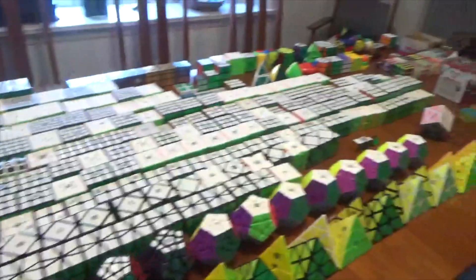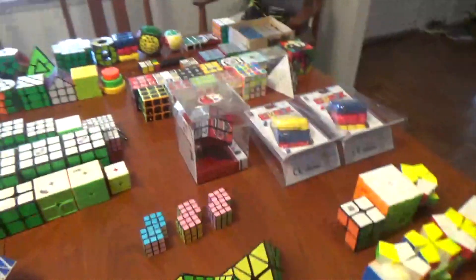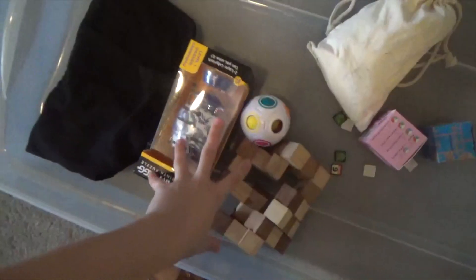I just finished setting everything up. It looks pretty nice. The only thing I couldn't fit on the table was all the broken stuff — there just wasn't room, but I'll still include them in my collection. I also decided not to count things like non-twisty puzzles in my collection. One thing I realized, especially with the 2x2s and 3x3s, was that I've forgotten a lot of the names of these cubes. So I basically scripted this video — I made a list of everything in order so I know what each cube is and won't have to look anything up while filming.